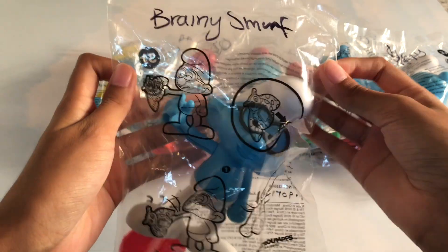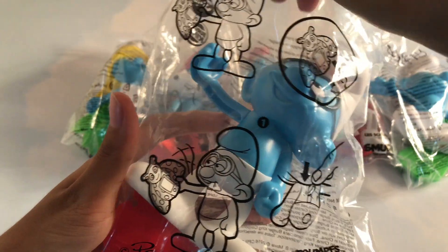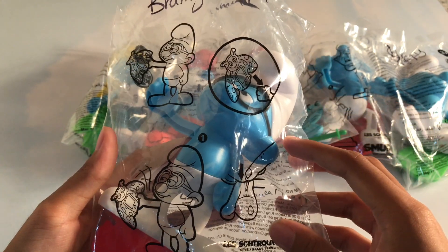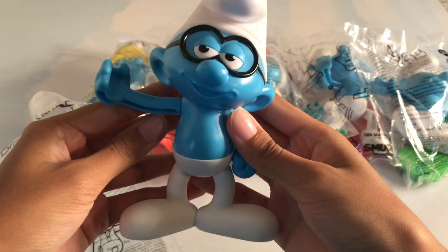This Smurf has glasses — this is the Brainy Smurf. It shows that he comes with this thing, which he is holding. Let's have a close-up of Brainy Smurf here.